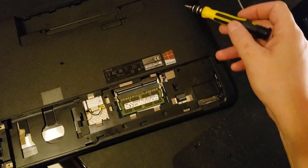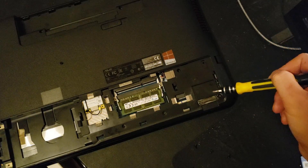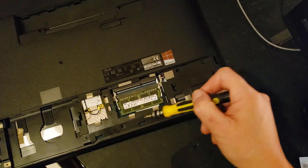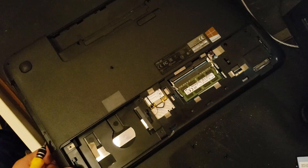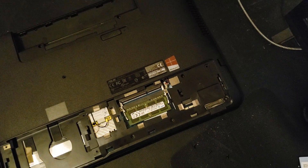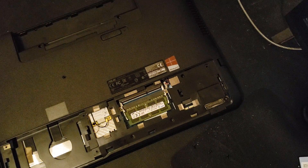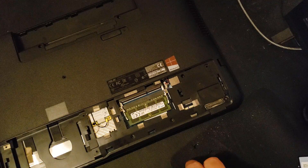Let's count the number of screws because I did miss one. So there's 1, 2, 3, 4, 5, 6, 7, 8, 9 — then there were the two over here — 10, 11, 12, 13, 14, 15. I think that's it. I'm going to put this all back together but I'm not going to have you sit and wait — we'll speed through it.